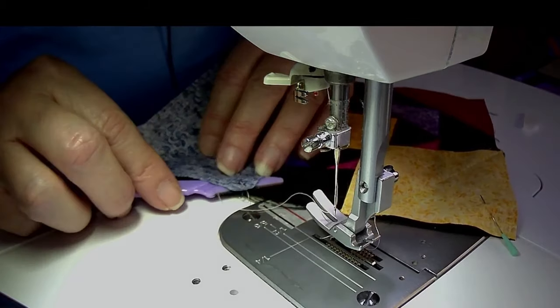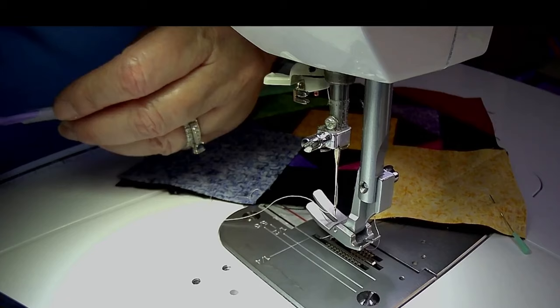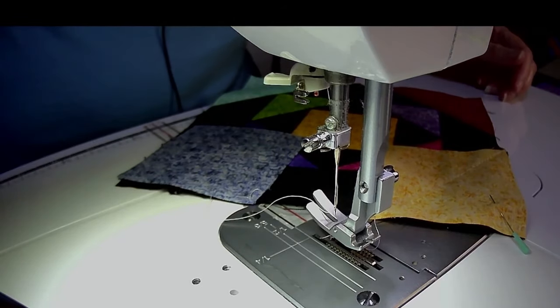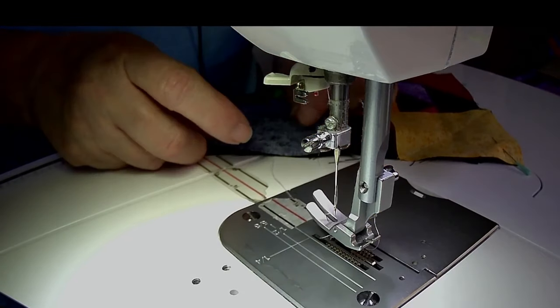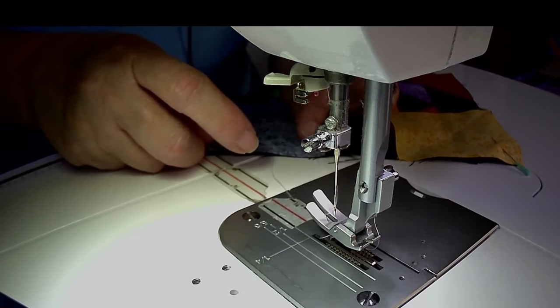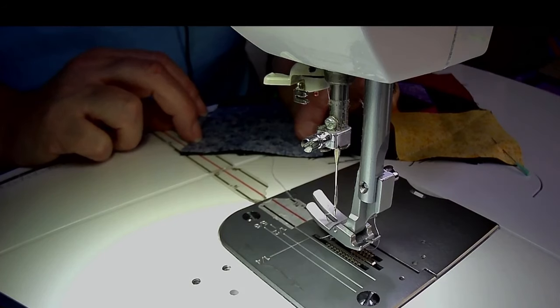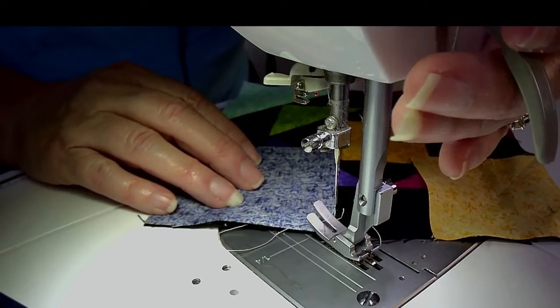I'm a seam ripper. I don't know if any of you have ever used these — these are the eyebrow razors you can get from the dollar store. I love them. I use them all the time. They're part of my favorite things collection — if you've ever been to one of the retreats where I did a box of my favorite things, you will almost always find some of those in my box.